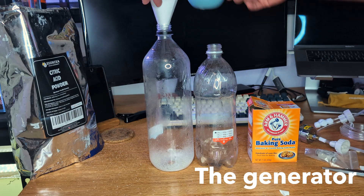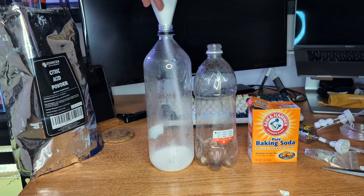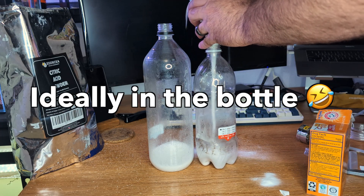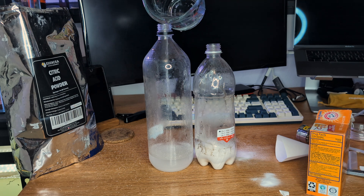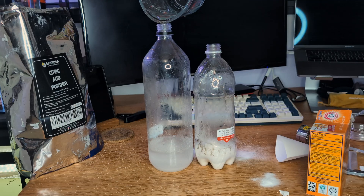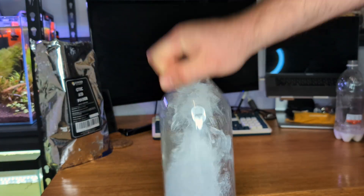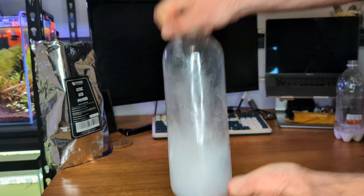In the first container, we're going to put half a cup of citric acid, and in the second container, half a cup of baking soda. Then add one and a quarter cups of water to the citric acid container, and half a cup of water to the baking soda container. Make sure you shake up each bottle really well.